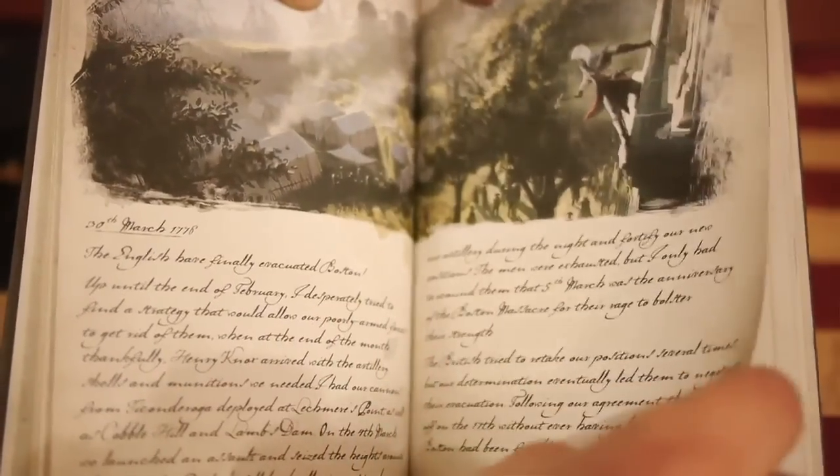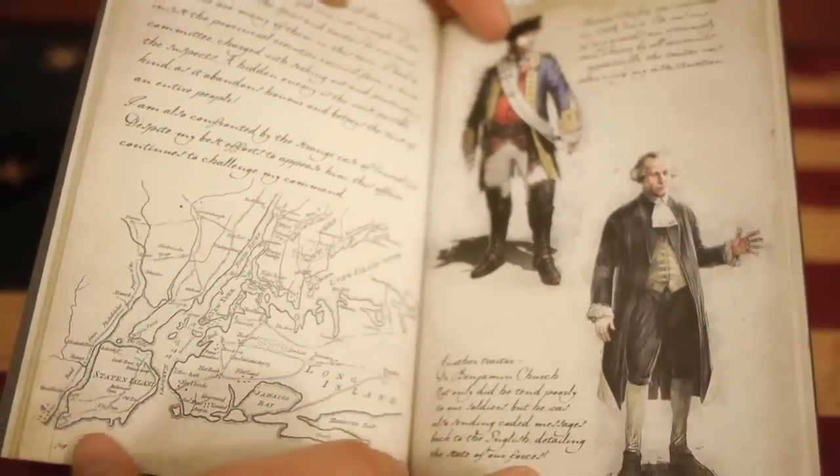The next item is something we're really excited to include because a lot of people asked for it. It's George Washington's Journal, which is absolutely packed with all kinds of concept art and reference art that we used to make the game.